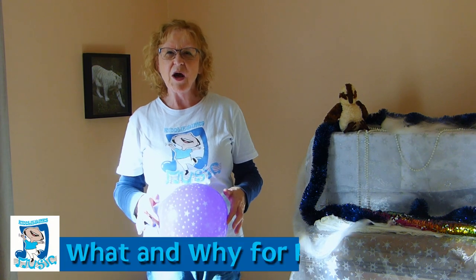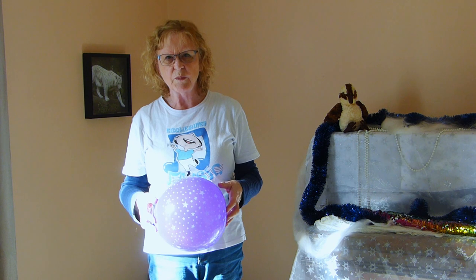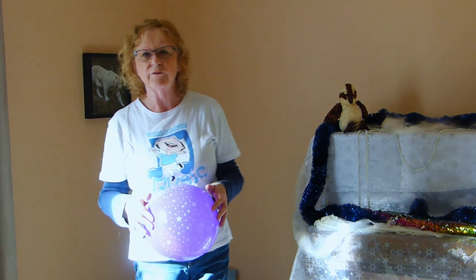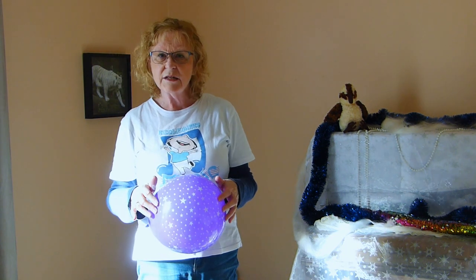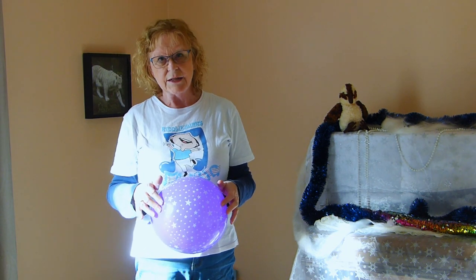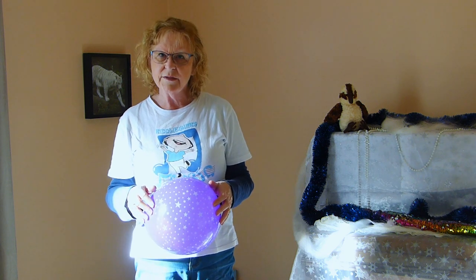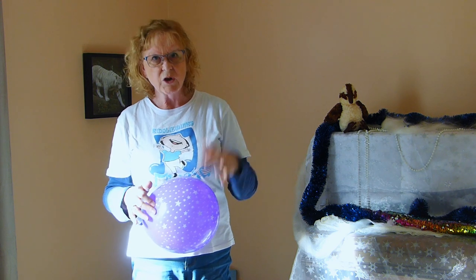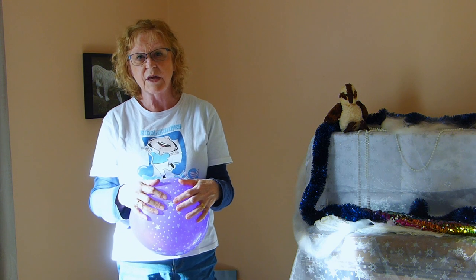Hi, parents. I thought you might like to have some information about why we're doing this balloon play song. There's been a survey put out amongst children from the age of two to seventeen about what they do. Eight and a half years they sleep. Three and a half years they are on iPads, computers, phones, electronic objects — and they've only got three and a half years to do everything else.